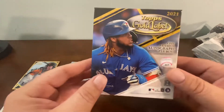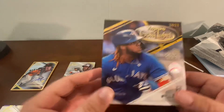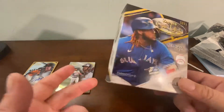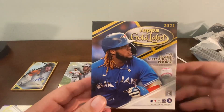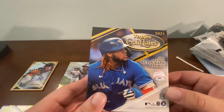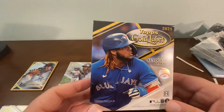I got a great auto, so if this is the only box I open and I say Topps Gold Label is great, I'm being biased — one box isn't enough sample size. But you can pull a card like that, and you're guaranteed an auto, so that's the draw. Just be prepared to potentially get a no-name rookie auto — that's the worst case scenario.